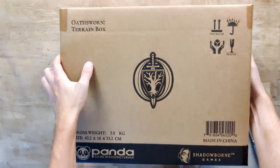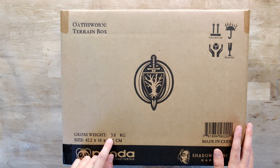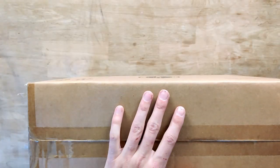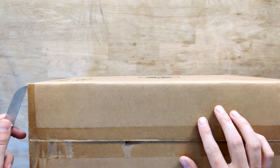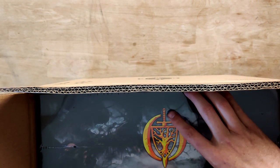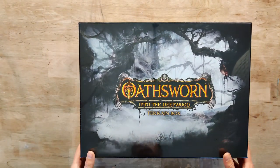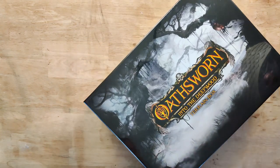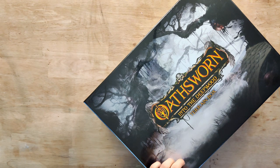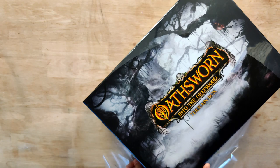So the first big one we have is the Oathsworn terrain box — 3.8 kilograms apparently. Inside there's some cardboard, and we have another box in the box. So this is the Oathsworn Into the Deepwood terrain box, and it is very well protected — this is actually the third cardboard box we're opening just for this terrain alone.